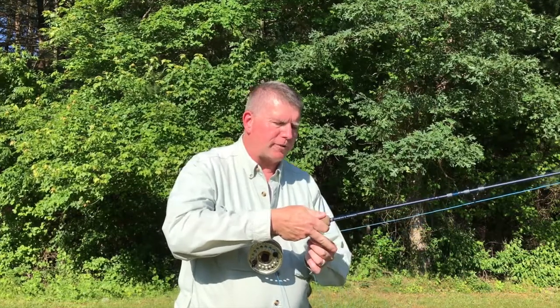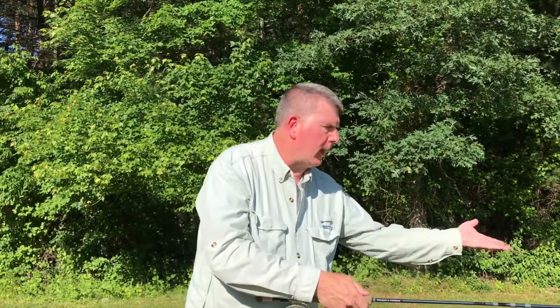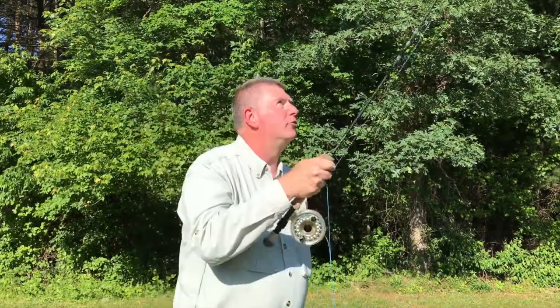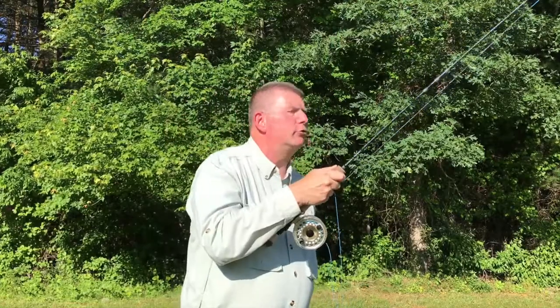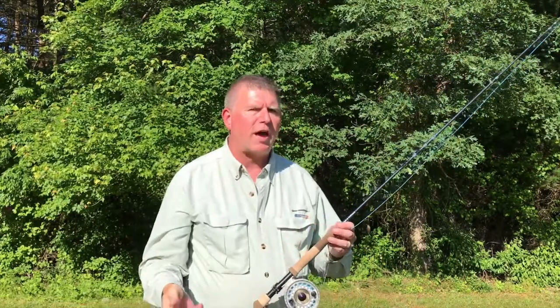If you have trouble keeping your line hand out of it — that is, if you have trouble not hauling — I'm going to recommend you do something I call the single-handed shoot. Simply take the running line, trap it under the middle finger of your rod hand, and keep your line hand out of it completely. Just make a few false casts, and on your delivery stroke, after you stop the rod, you just want to stick your middle finger out. And that's actually a good exercise to help you gain command of your rod arm.